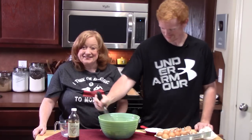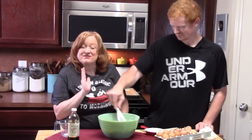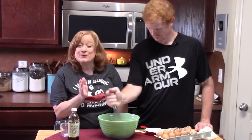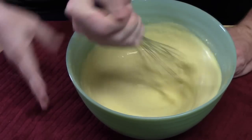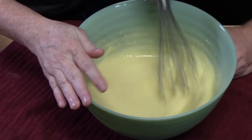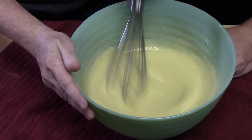My daughter Rihanna is here with us too, but it's very seldom that I see everyone at the same time. There are a few ways you can do this — you can do it like what we're doing here with a whisk, or you can put this in a blender and blend it all up really good.